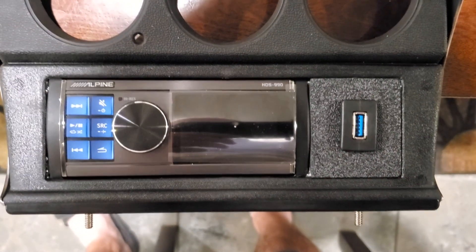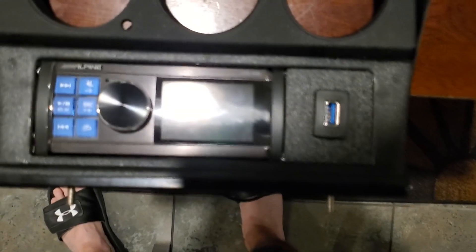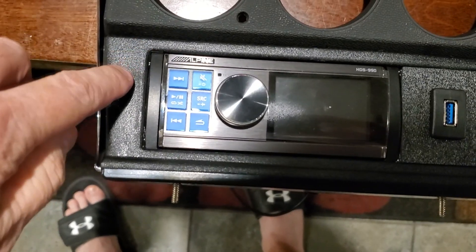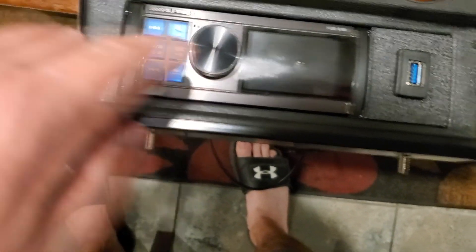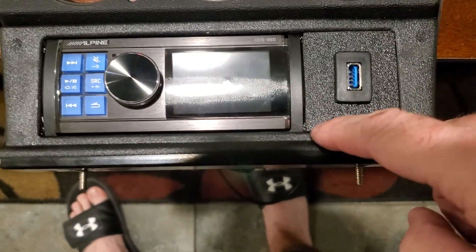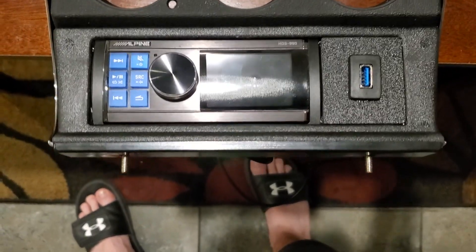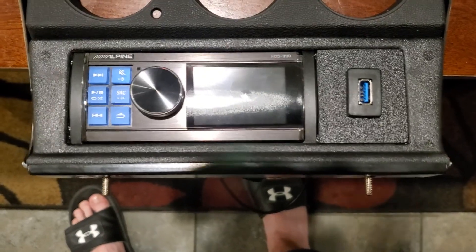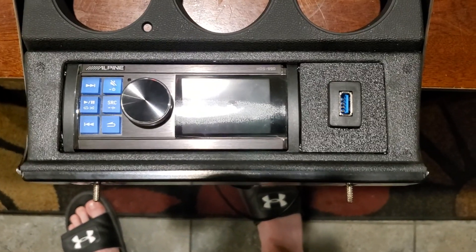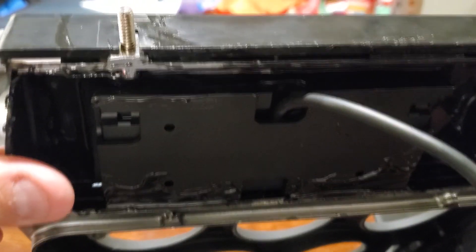Here is the final product after it's all bonded up — this is what it's gonna look like. Turned out pretty good. You can go inside and add more bonding to really fill it up, but honestly you'll never see that while it's in the car. You could also re-texture with texture paint, but I think this looks great as-is. In the front it just looks like it should be there. I'm still gonna go to the back and put one more plate for support.